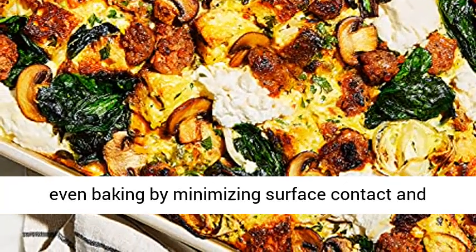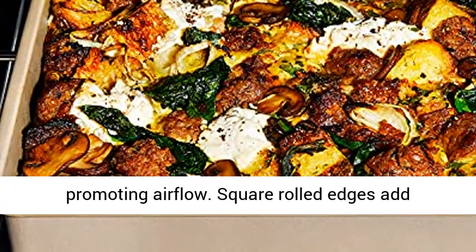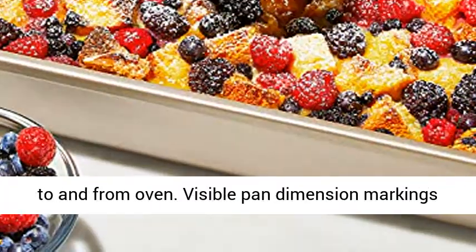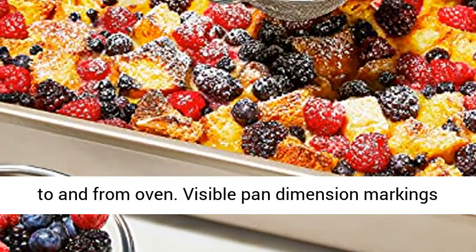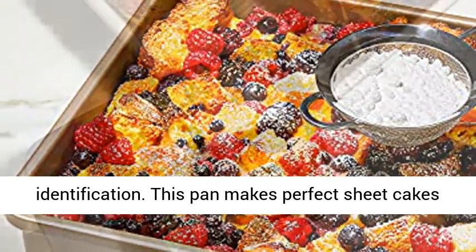Micro-textured pattern ensures even baking by minimizing surface contact and promoting airflow. Square rolled edges add strength and offer a secure grip for easy transfer to and from the oven. Visible pan dimension markings on the top surface allow for quick and easy size identification.